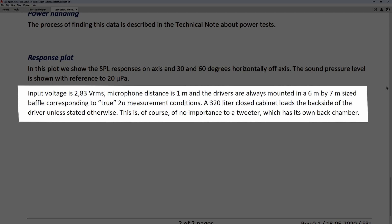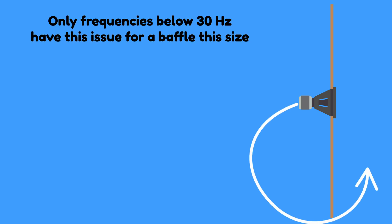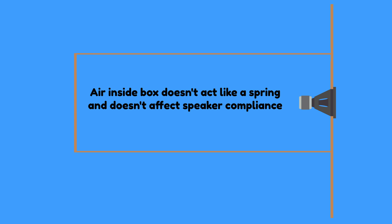I tried to find more information about how they conduct their measurements and found that they measure drivers on a six by seven meter baffle, and enclose the speaker in a 320-liter sealed box on the back. This is smart because even on a very large baffle some very low frequencies from the back will travel to the front and cause cancellation — the large sealed box negates this effect without adding damping. Many manufacturers use these workarounds because not everyone has access to a true anechoic chamber, which are really expensive.